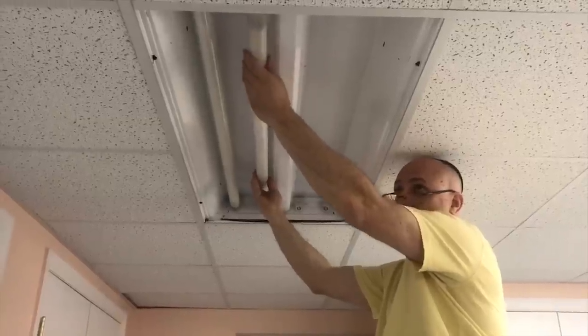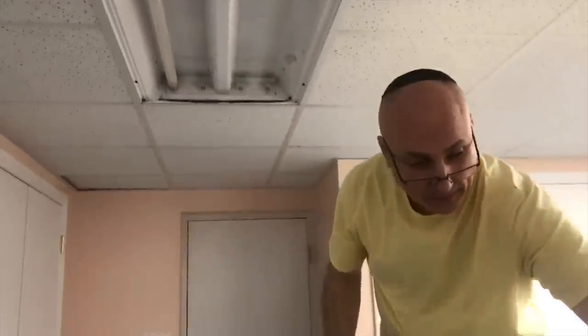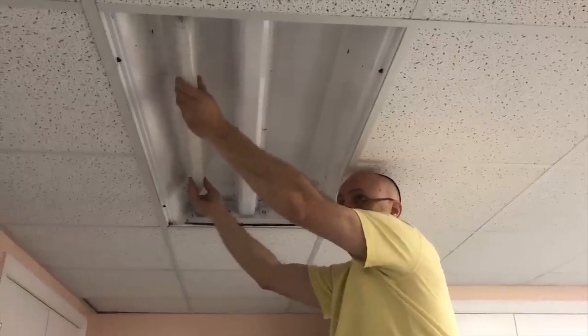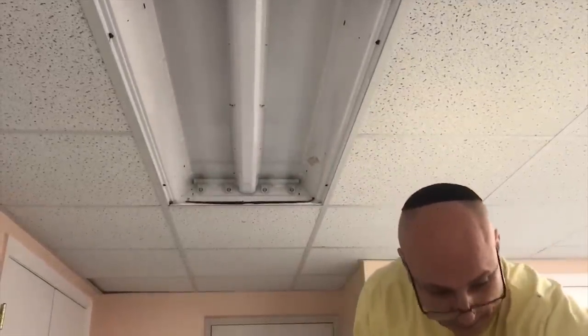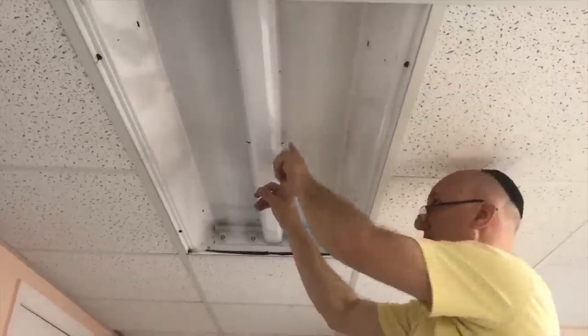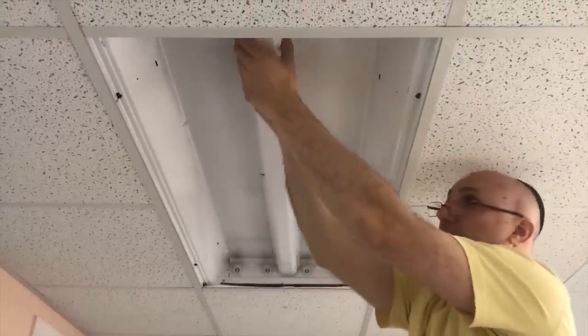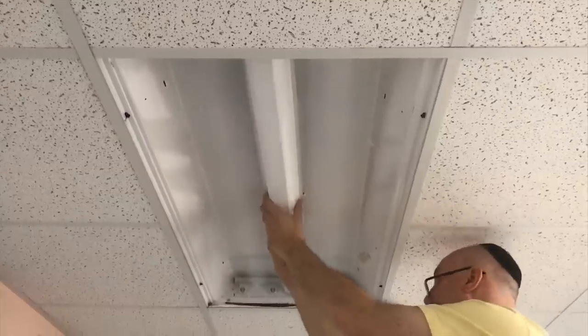LED bulbs are so much easier to work with. Next step, we have to take out the middle piece. This has three tabs on each side — one, two, three — you just start on one side, pushing in and popping it down.